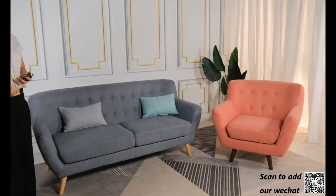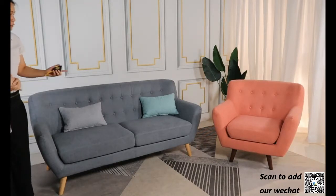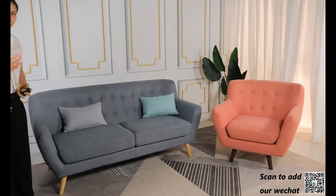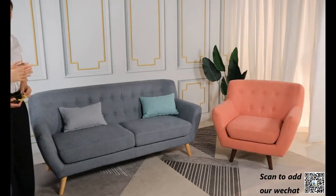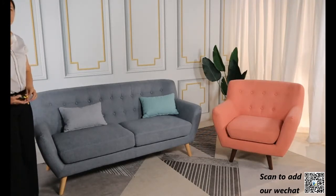And then, for this model, how about the loading ability for one, two, three-seater? For one, two, three-seater, the loading ability is 36 sets per high cube container. And then, for only three-seater — because most customers order the three-seater in the most quantity — the quantity is 72 pieces per high cube.